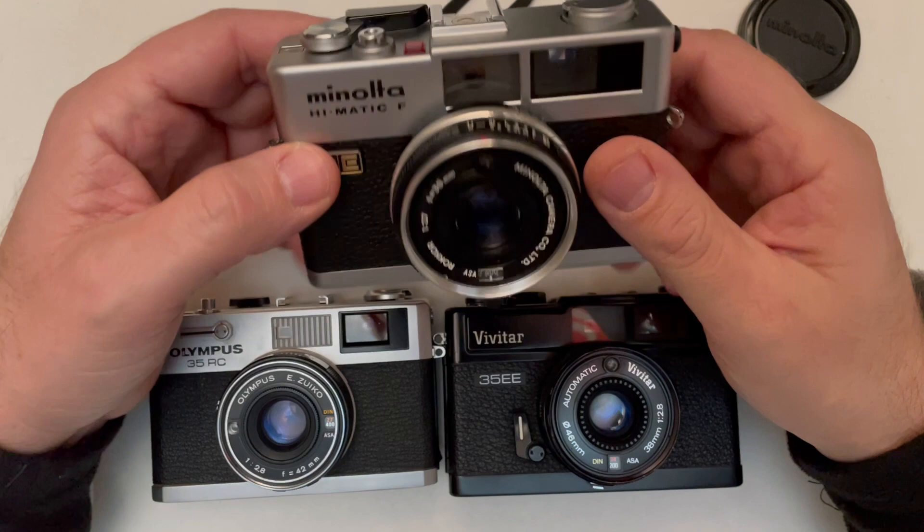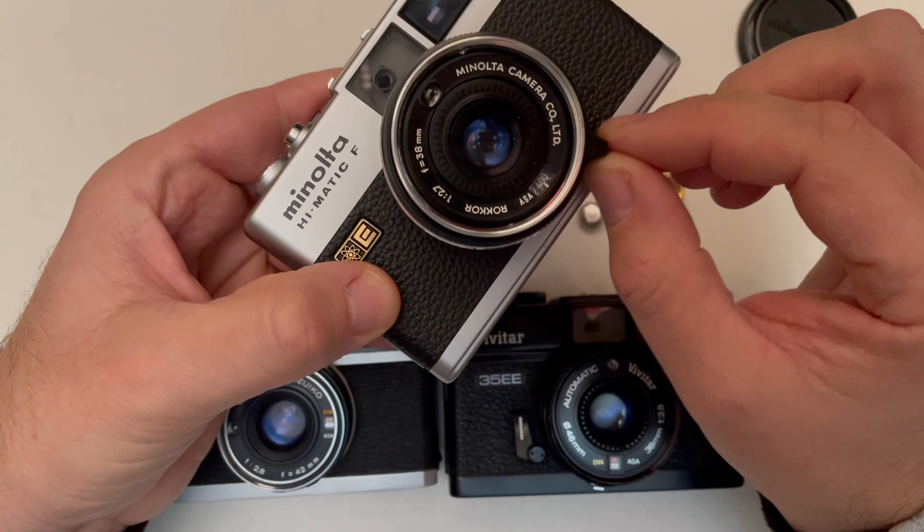In this camera you have a focusing tab. The focusing travel is very short, but for 38 millimeters that's okay. The ISO range goes from 25 up to 400.